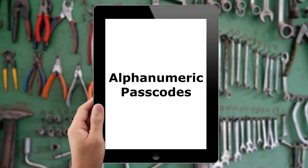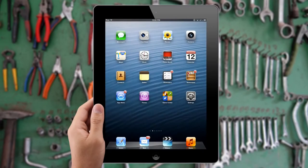Alpha Numeric Passcodes. If security is a big concern, you don't have to limit yourself to using a four-digit numeric passcode. You can, in fact, choose a full alphanumeric passcode using the traditional keyboard instead.